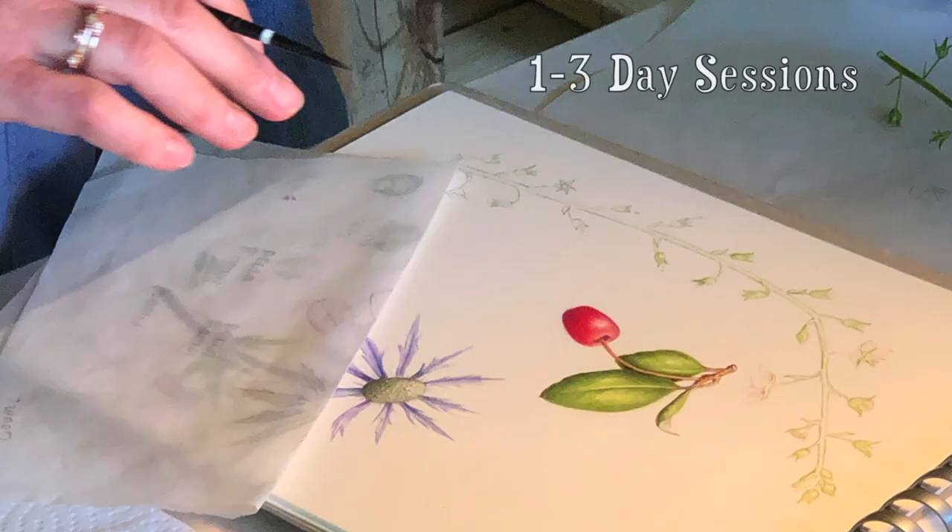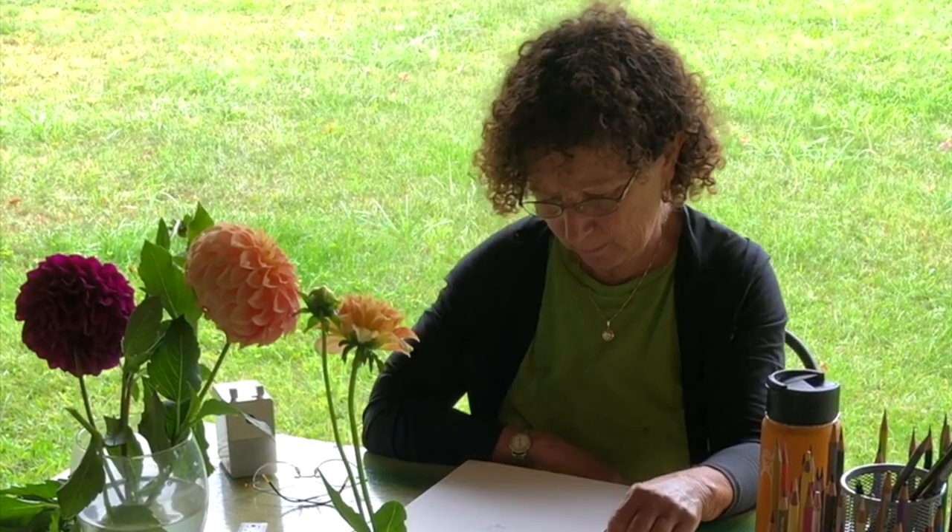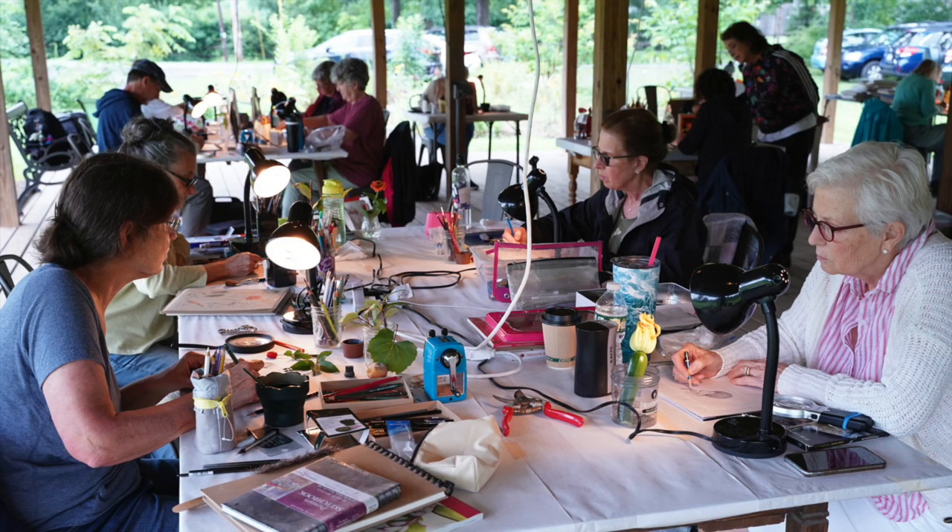We hold one to three day sessions for students to visit and learn my botanical drawing method. These workshops are a great way to build our community of artists and share the joy of drawing together.